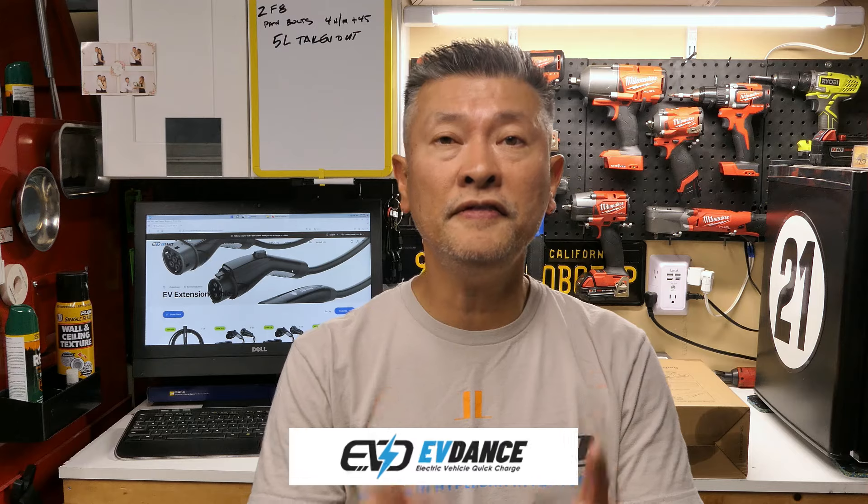Let me introduce you to a company called EV Dance. They specialize in charging equipment as well as accessories for your Tesla or your J1772-equipped EV. Today I wanted to talk about their extension cable that is made specifically for the Tesla. For J1772 users, they also make a cable — so rejoice, you are covered.